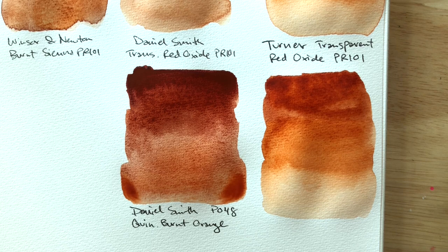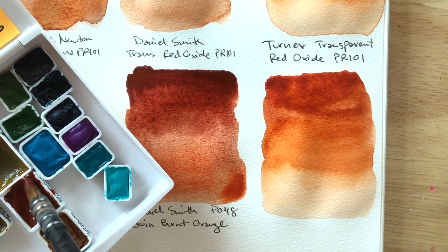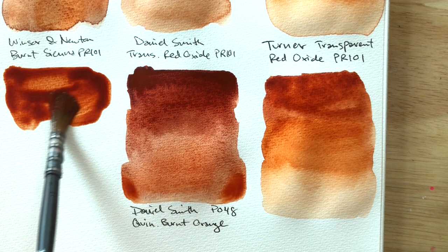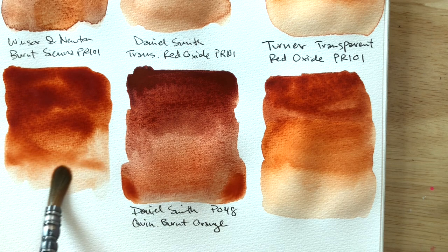Okay, Winsor & Newton burnt sienna. This one is also in the lineup today because many people liked the glowiness of this one, and in my previous burnt sienna comparison video it was the only one that had any sort of a glow.